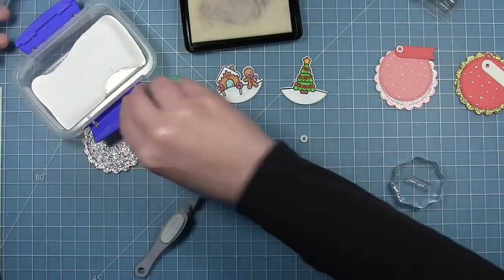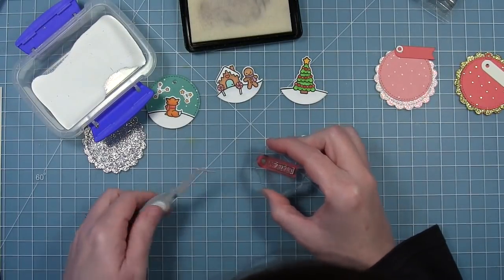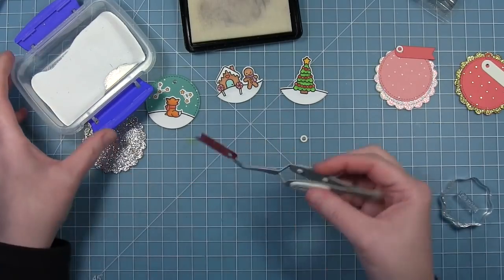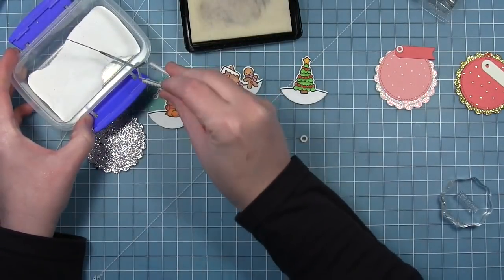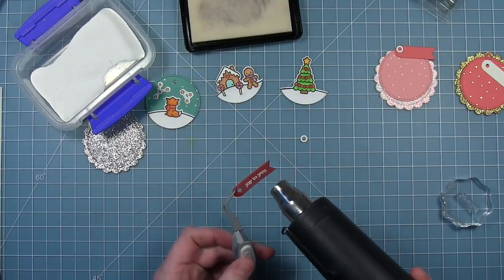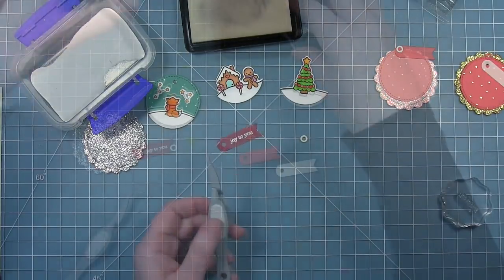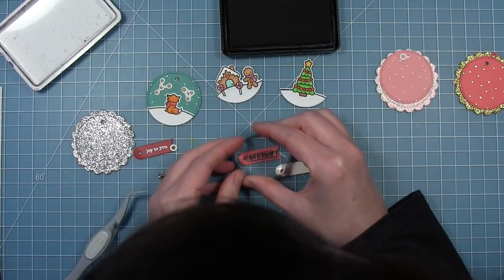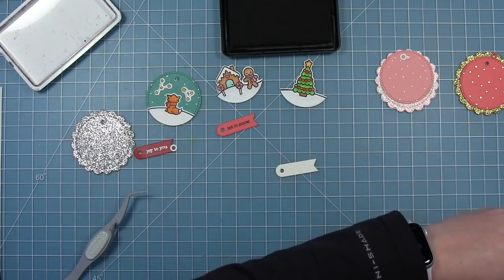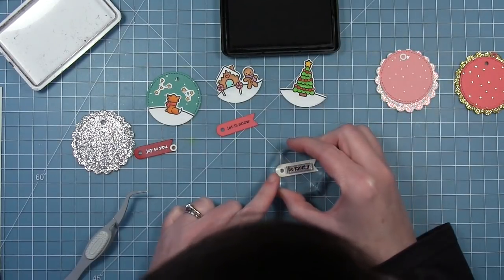On this red one I'm going to heat emboss it, so I'm going to stamp it with some clear ink and add some white embossing powder, then heat that up with my heat tool. This one says 'Joy to You.' I'm also going to stamp out the one that says 'Let It Snow' on the pink little banner, and I'll stamp out the sentiment that says 'Be Merry' on that cream colored one.